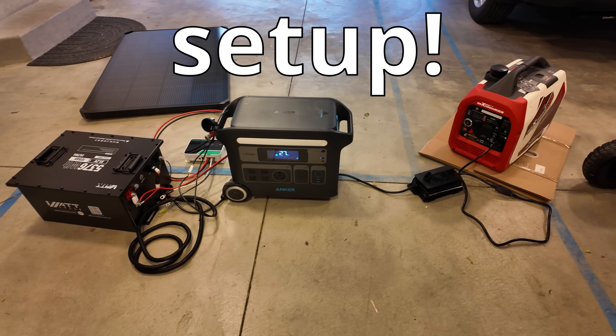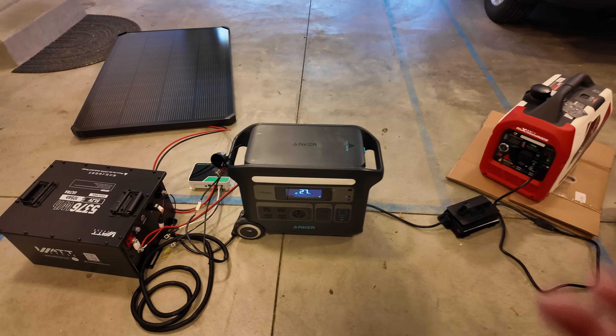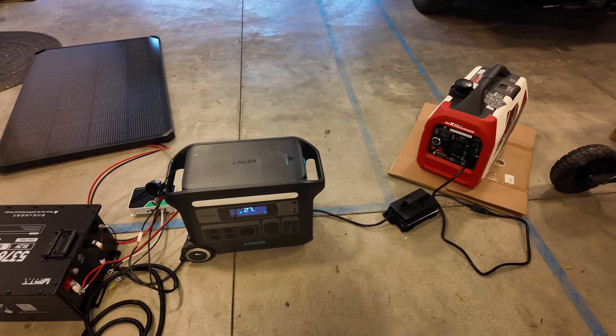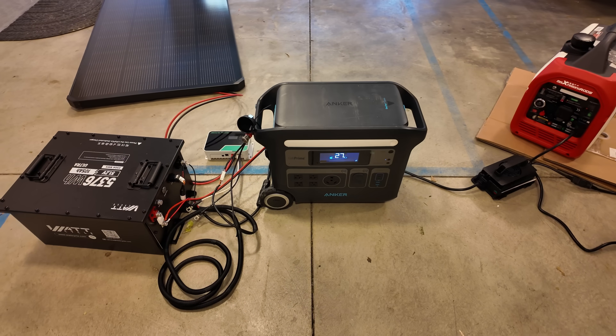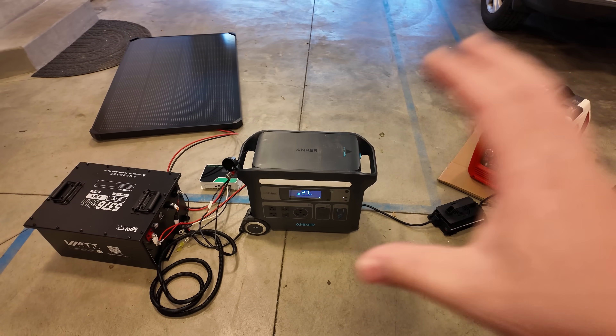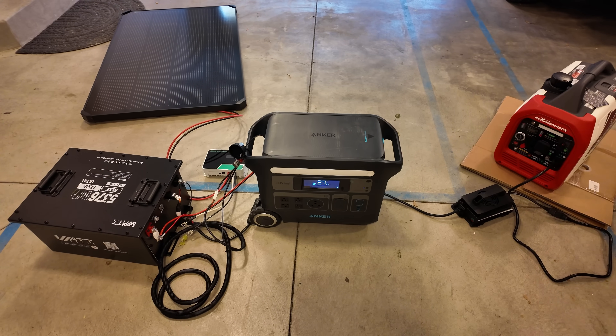The ultimate RV power setup — you guys are going to like this one. How many of you like to go boondocking in your RV? You've got a gas generator but you don't necessarily want to hear that all the time. So then you get a portable power station, but it dies too fast. You're trying to find a compact yet crazy powerful and capable system — I think I've got a winner here for you.